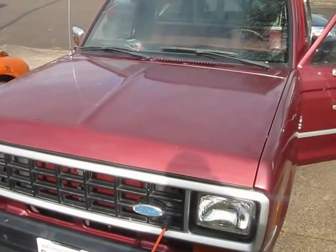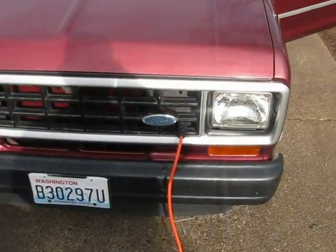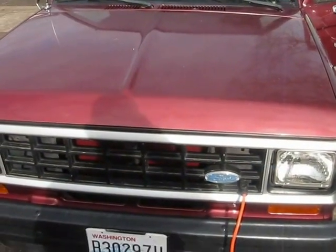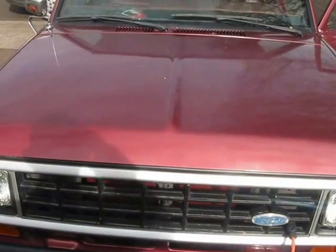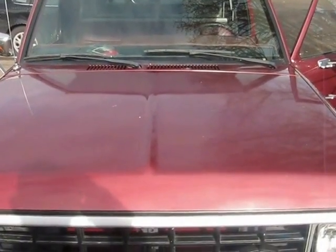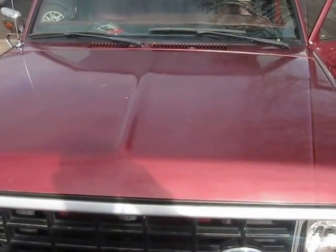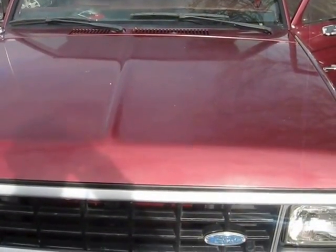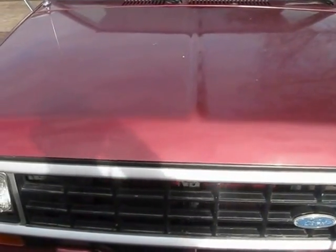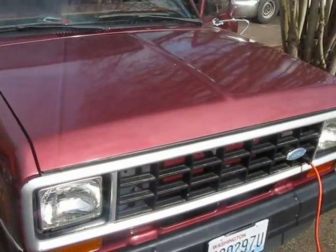Welcome to Electric People's Car of America, formerly Volkswagen EPC. Today we are going to show you a Ford Ranger that is running an Advanced DC 9-inch motor with a Curtiss controller. It has an Elcon 2500 charger and a DC to DC converter. This is a really nice truck — it's running on Trojan batteries right now.